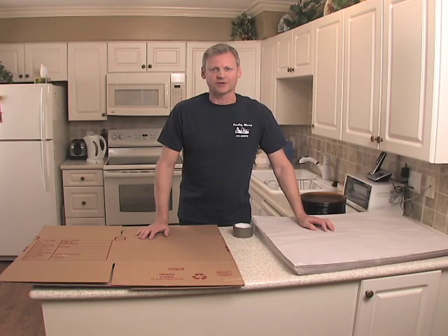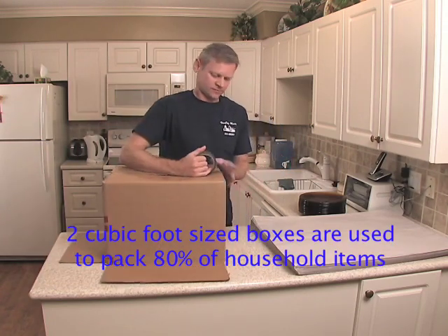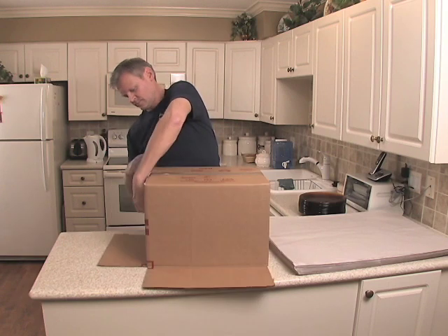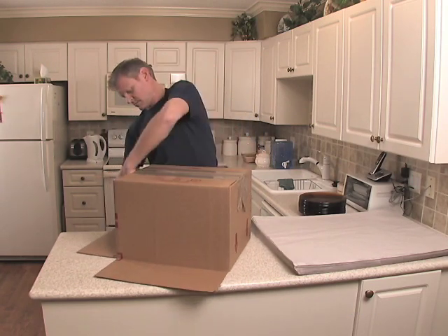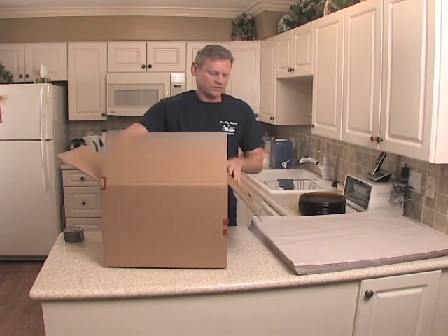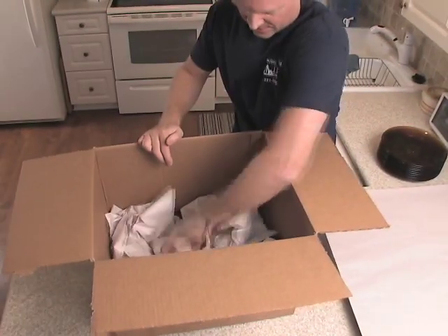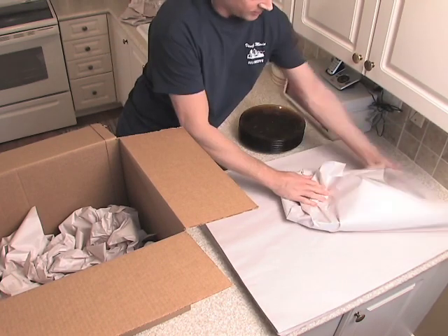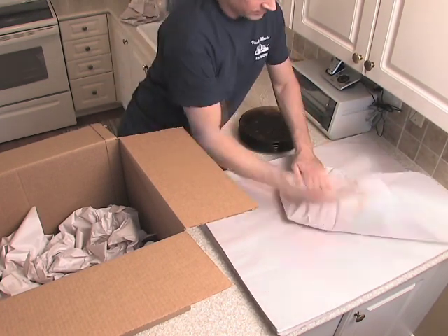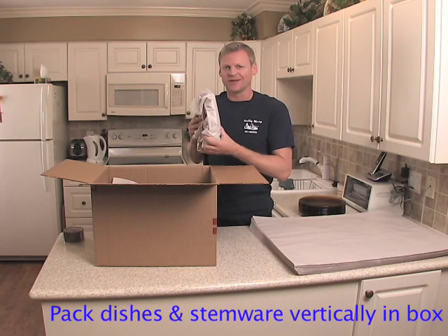Dishes are typically the most difficult items to pack in your home. Let's start by assembling our two cubic foot size box. We want to make sure that the dishes are stacked vertically up and down, like we do in the dishwasher — never across.